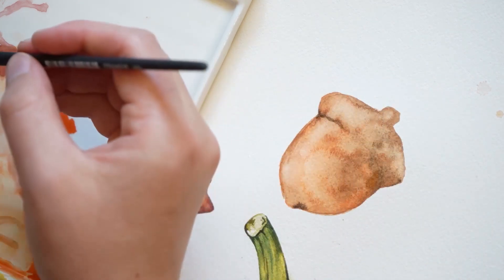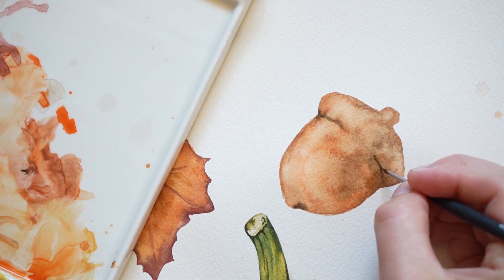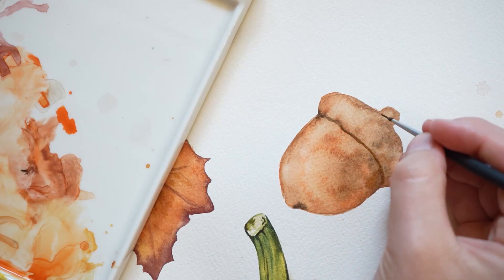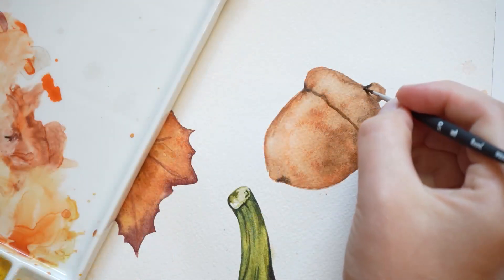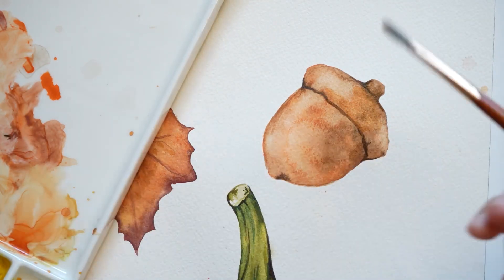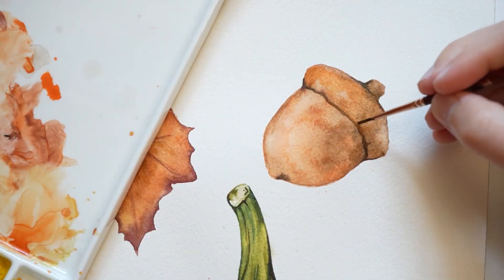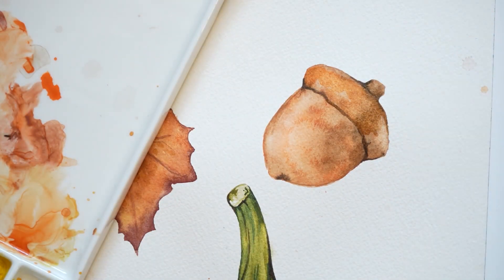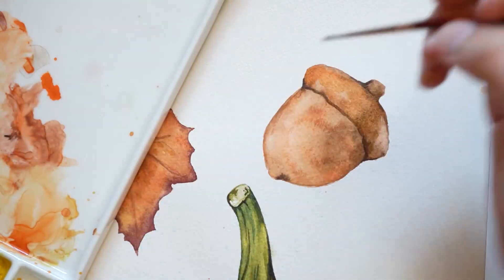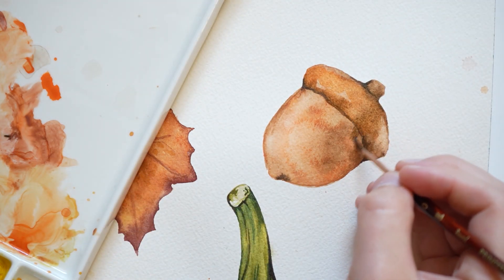After that first layer is dry, we're going to add in some details using a wet on dry technique. I'm almost drawing on my paint using a small paint brush dipped into raw umber. To warm things up, I'm adding a light layer of orange paint. Next, I'm going to be adding some small details with my brown paint.